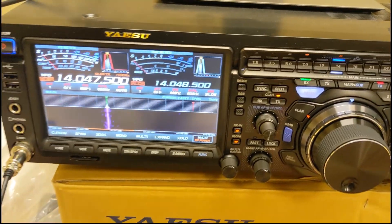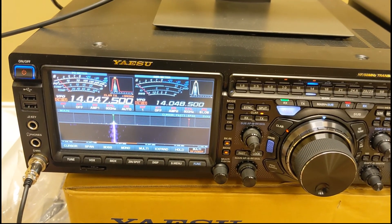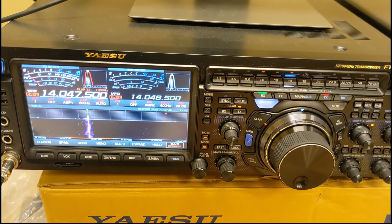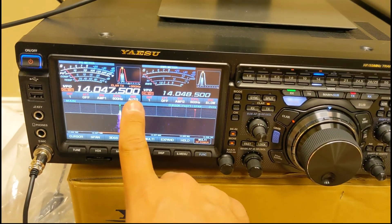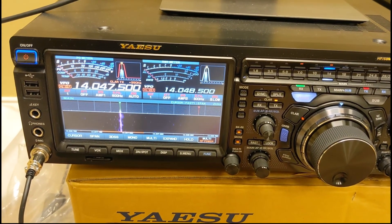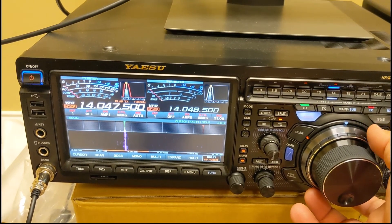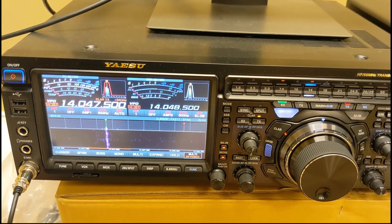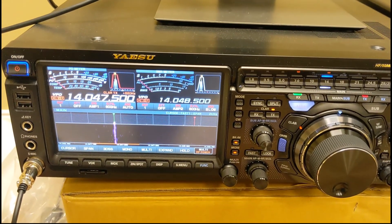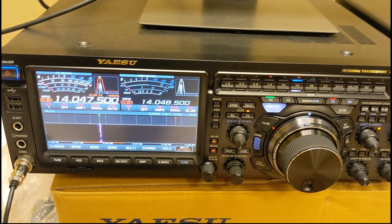That's what RIT and XIT — receive clarifier and transmit clarifier — do. That's also what 'up one' means, or when a DX station calls 'CQ DX station UP' — they're listening up, usually about one kilohertz. If there's a huge pileup, they might listen as high as 1.5, 1.6, 1.7, or 1.8 kilohertz up, and depending on the operator, they might have a tendency to listen higher or a little lower. That's split operation, and that's how you use receive clarifier, TX clarifier, RIT, and XIT.